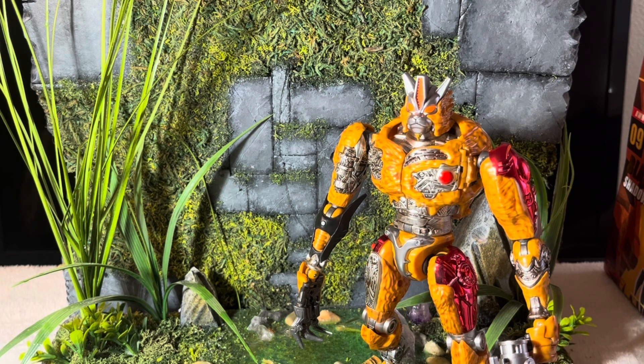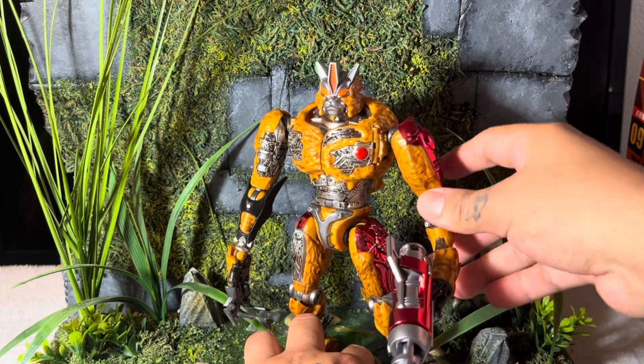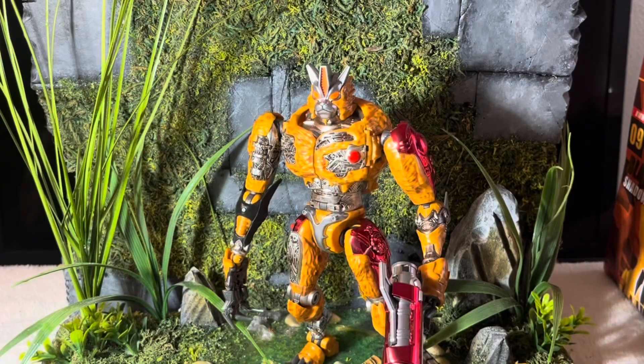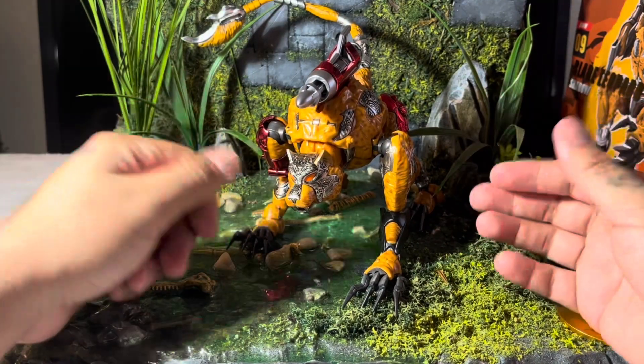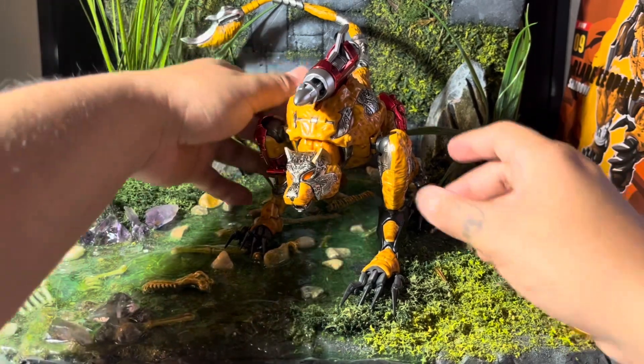Other than that I really can't complain — this figure is beautiful. If you haven't gotten it, just snag it; it's definitely worth it. It's a step up from TM2 Black Arachnia for sure. I might grab another one just to battle damage it. I'm gonna go ahead and transform this guy into his beast mode — you can also just YouTube the transformation, there'll be videos of it.